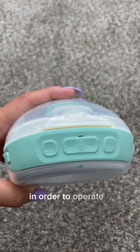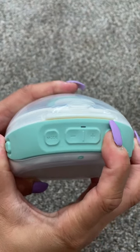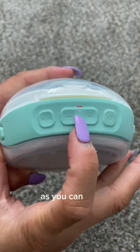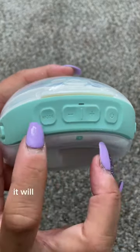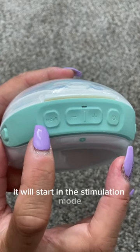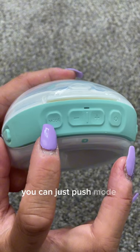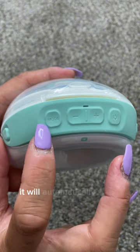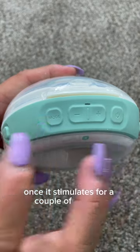In order to operate it, you would just push the power button and then it turns on. As you can see, this red light is indicating that I need to charge this. It will start in the stimulation mode, and if you want to switch automatically to the expression mode, you can just push mode. Otherwise, it will automatically go to the expression mode once it stimulates for a couple of minutes.